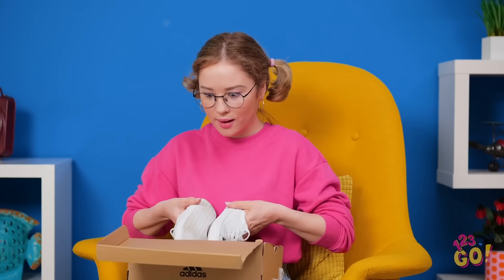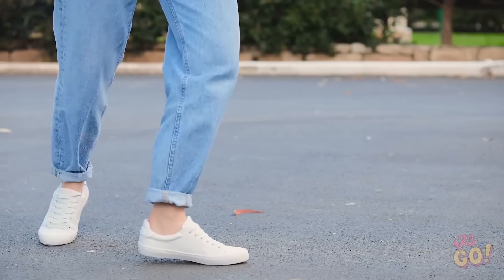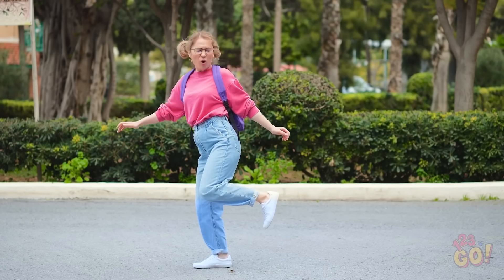Woah! I've waited two weeks for you to get here, and boy are we gonna have a good time! Wearing new shoes is the best, isn't it? From the park to the mall, you wear them everywhere! But it comes with a price.